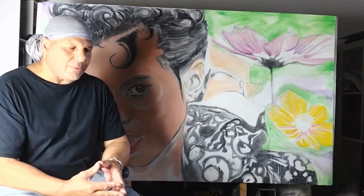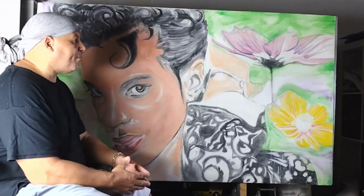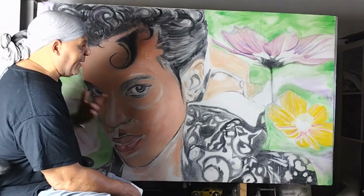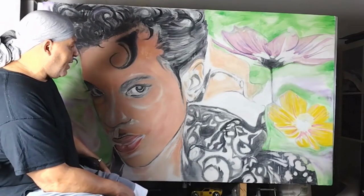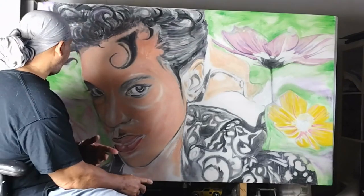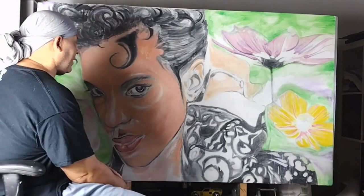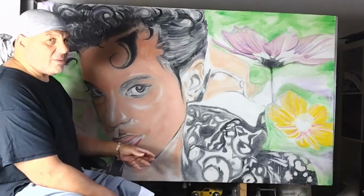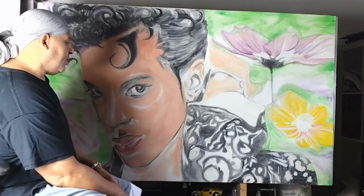There's a lady on YouTube with an online course in painting flowers — I plan to take that course and create beautiful flowers. I still have the background to do on this one — it's really challenging to keep the background from colliding with the portrait. But the green really popped out and brings out his skin tone. I plan to do another coat of green, bring in some purple, and maybe add one or two more flowers to balance it out. I plan to redo this same Prince painting a couple of times to get the skin tone and details to a point where I'm really happy with it.